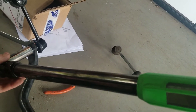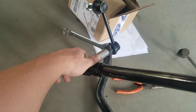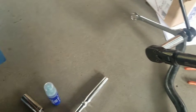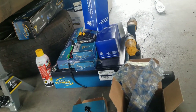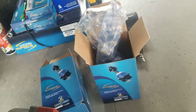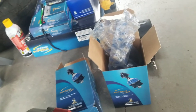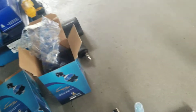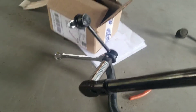Most of my parts are Move Tech — however you pronounce that. I also have some Moog, Hyundai OEM, and I think one or two AC Delco parts, but the majority of this is Move Tech.